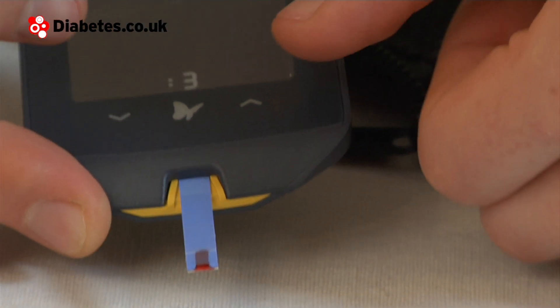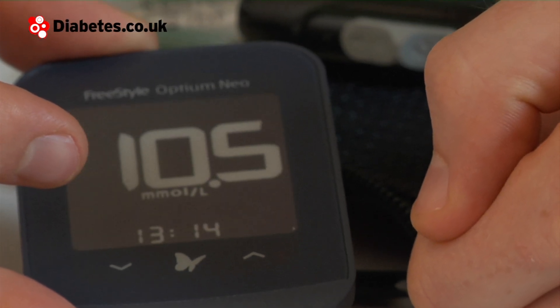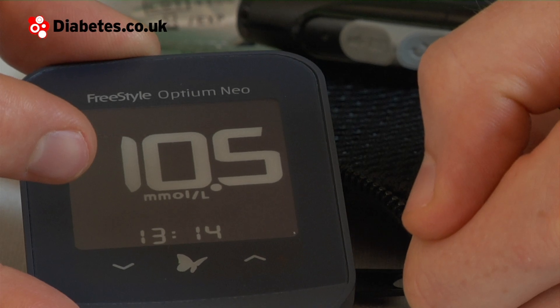The bars disappear and you'll see a countdown. It's given me my result — a little bit on the high side, but that's fine.